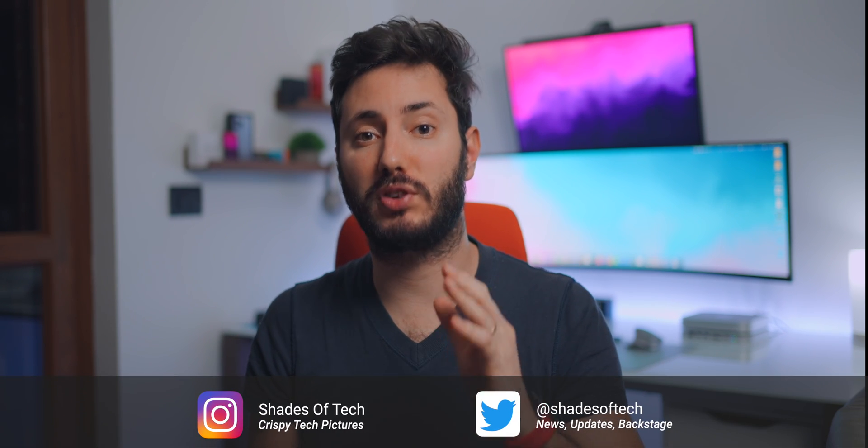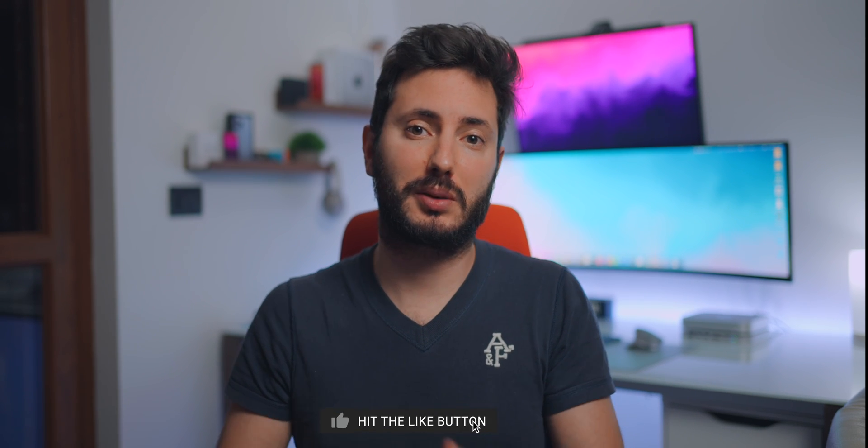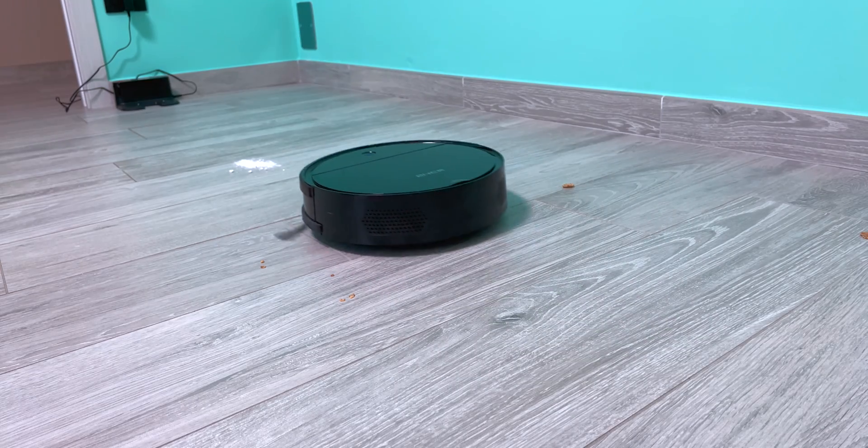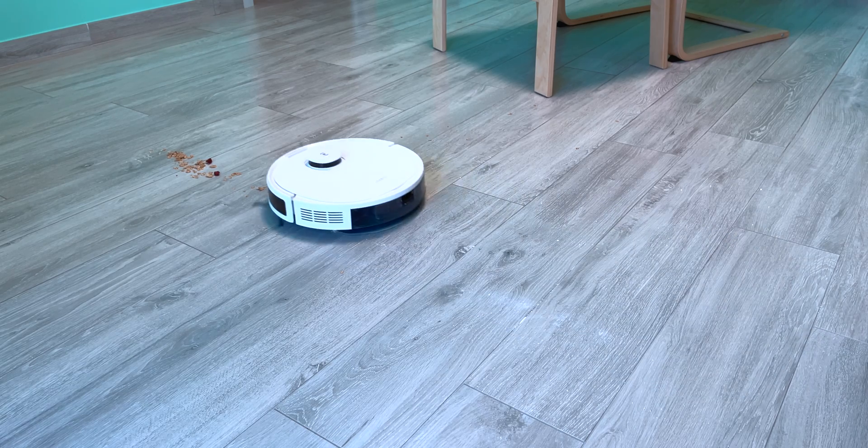The Roborock S7 VMAX Ultra is the dream vacuum robot for 2022. In the last year we tested many robot vacuums, from the budget $100 to the more expensive and high level at $600. And even the more expensive ones had some problems.